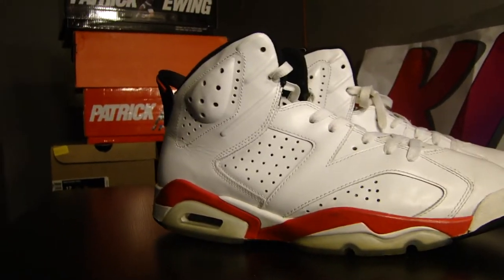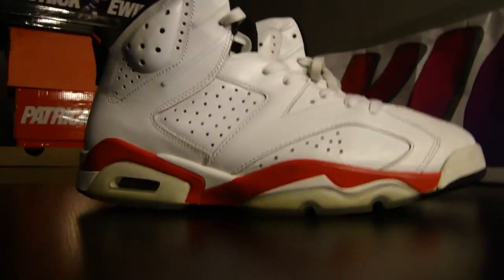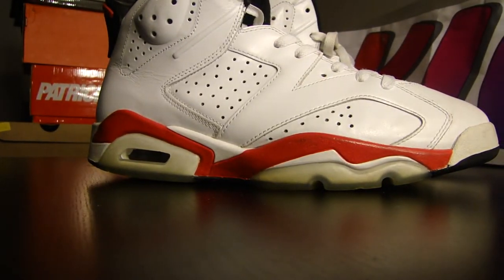What's up guys, this is Hamilton from Kicks HQ and today we have a review on the white infrared sixes. So let's get into this.